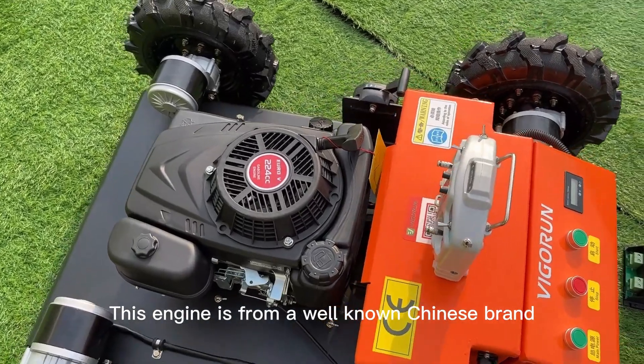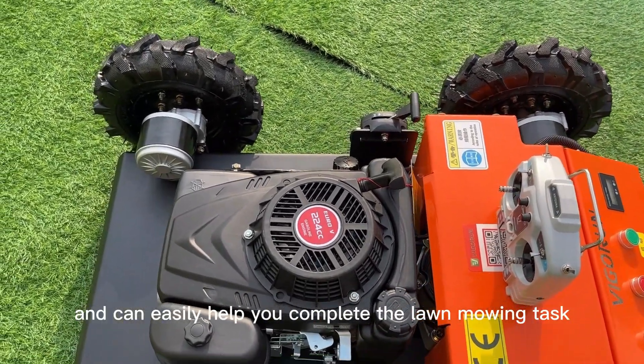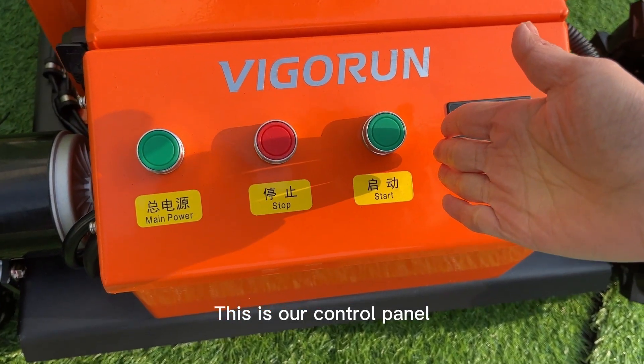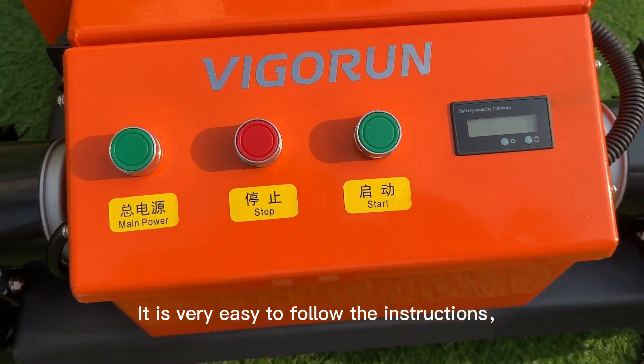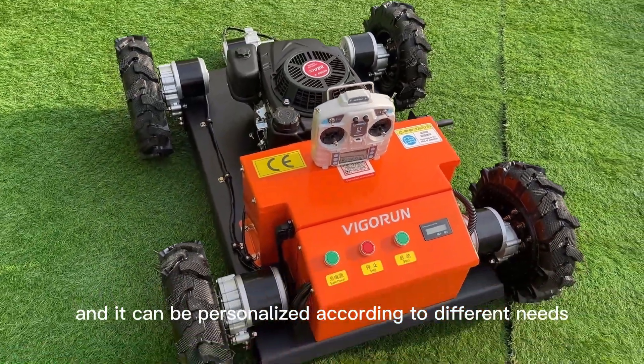This engine is from a well-known Chinese brand. It is powerful and can easily help you complete the mowing task. This is our control panel. The function buttons are simple and clear, very easy to follow, and can be personalized according to different needs.